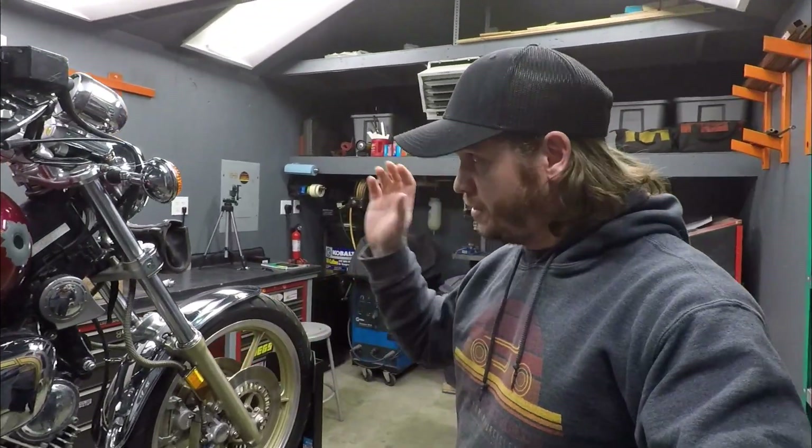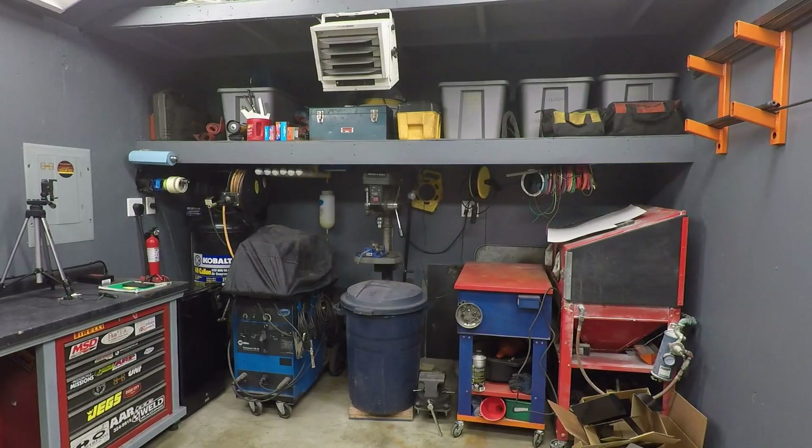Our subject today is this 1985 Yamaha Virago 700 — it uses a standard H4 bulb. I want to provide some back-to-back comparisons including light output against the wall, a visual comparison, and we're going to measure the amp draw and calculate the wattage for both bulbs to see the difference.